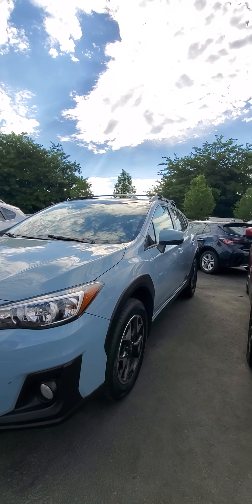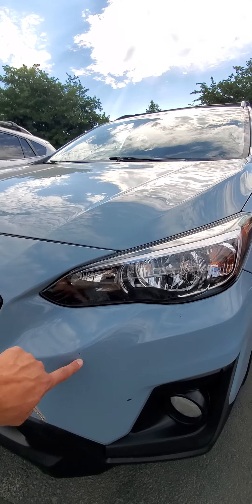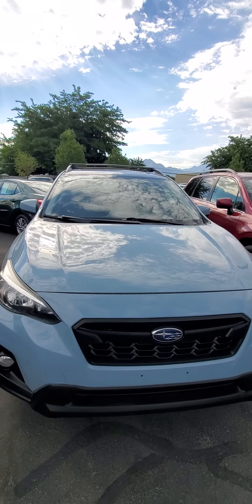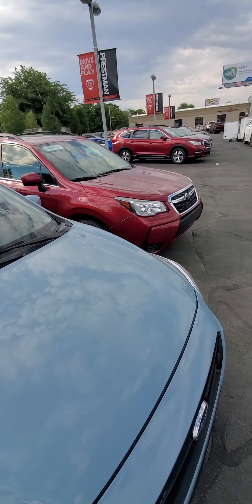I'm going to do a good little walk around to point out anything I see. There's a little bit of bumper chippage right there — not too serious. The rest of it looks really good.